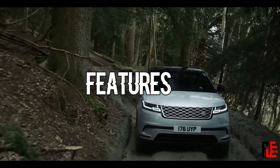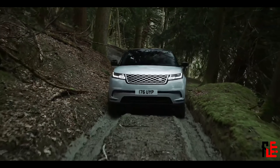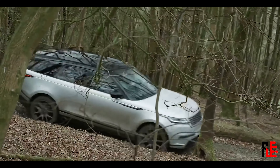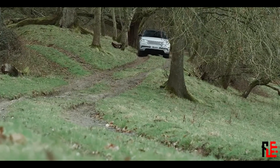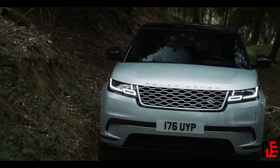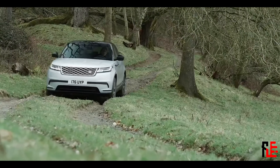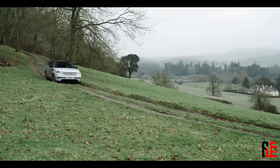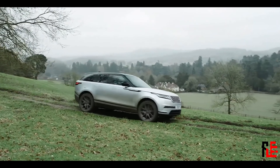Let's go over some features that stand out in the new Velar — first the negatives. The plug-in hybrid is not available with air suspension. The plug-in hybrid weighs in at 2.1 tons, which is quite heavy, though not as heavy as the Mercedes-Maybach GLS 600 from the last video, which weighed nearly 2.8 tons. Also, there is no spare wheel in the plug-in version — so only disadvantages for the plug-in hybrid.